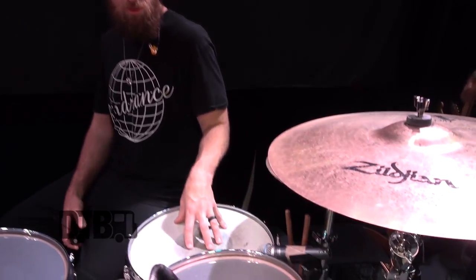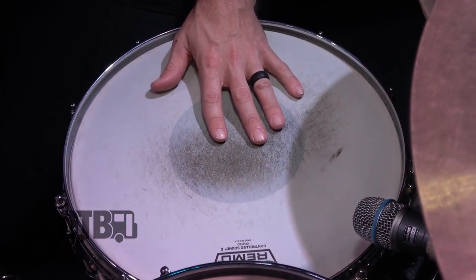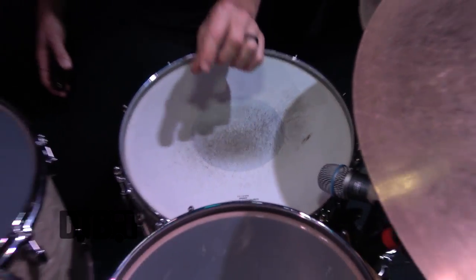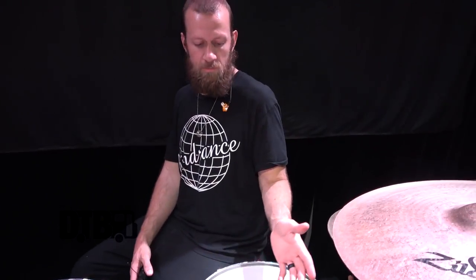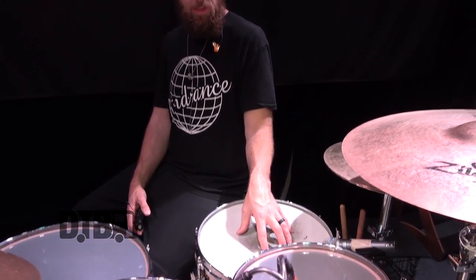I use a Remo Controlled Sound X coated on the snare drum. It's still one ply, which makes it more sensitive, but it's a little thicker than your general single ply heads — I think it's like 12 or 14 mil. It has a dot in the middle for a little bit of a dampening effect and a little less ring. It's one of my favorite snare heads on the market right now.